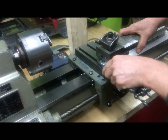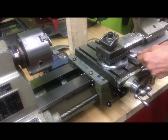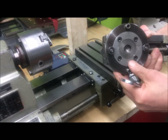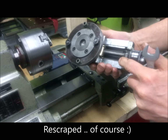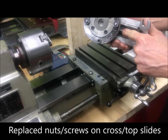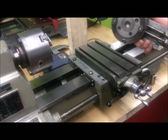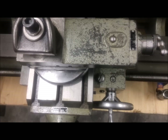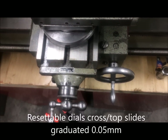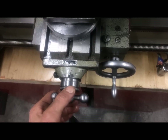And if we remove this — it just pulls out like this. I have scraped it, plus new nuts here and the screw, and here also. Both the top slide and cross slide graduations are five hundredths of a millimeter per division line.